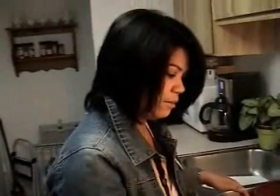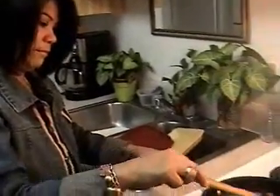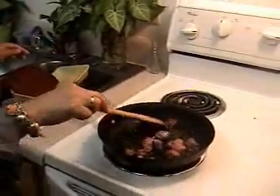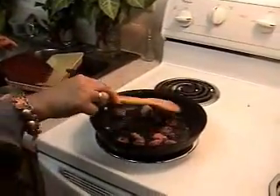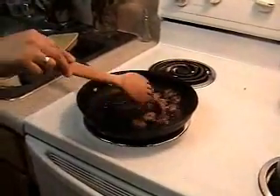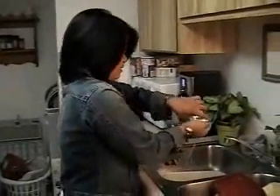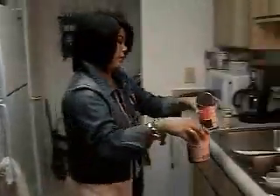I always wash things from the can because sometimes it doesn't smell good — it doesn't taste good. People wash them, especially the black beans, because they can taste different.